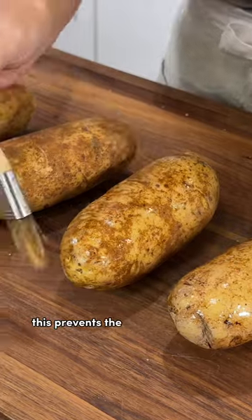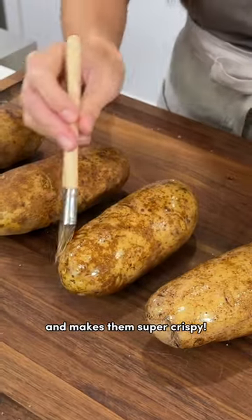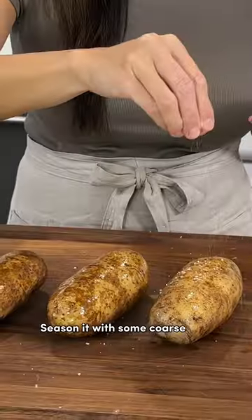Season the surface with some olive oil. This prevents the skins from drying out and makes them super crispy. Then season it with some coarse salt.